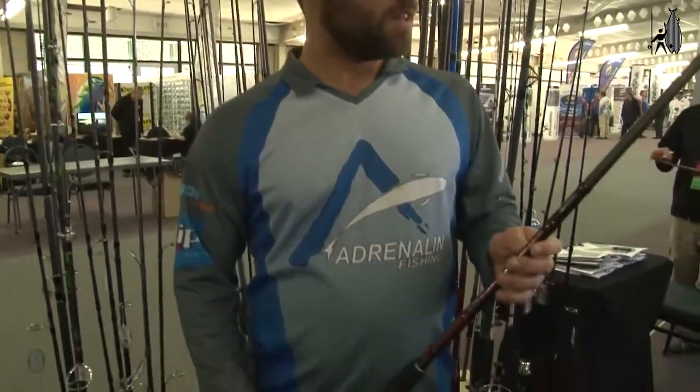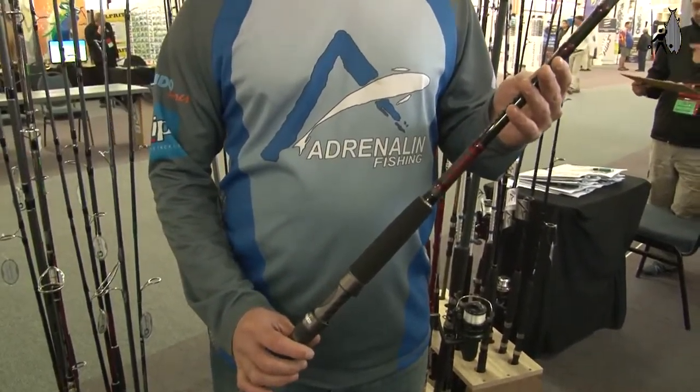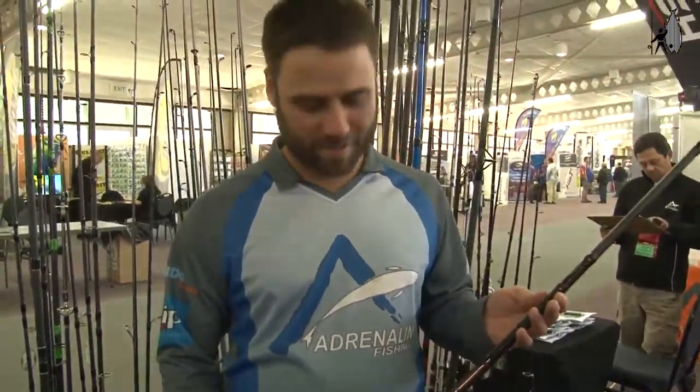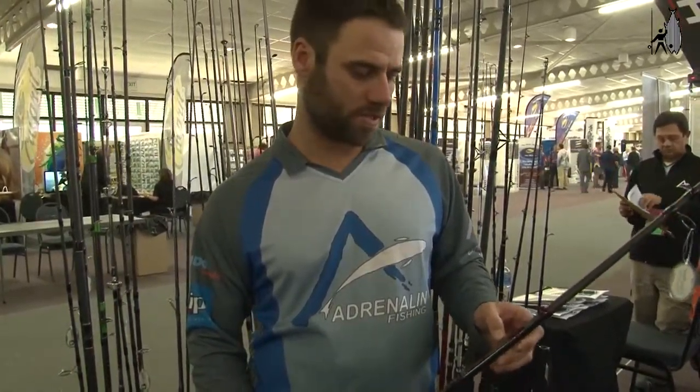I have a drop shot spinning rod here with a graphite blank. What makes this rod very special is, first of all, an incredibly good price — honestly, I don't know how they can do it at this price. It comes with an aluminum reel seat and top quality guides. The rod is the Modularis Giant Spin 350-150. The 300 is your length — 300cm, which is 10 feet — and your casting weight is a maximum of 150 grams, which is just about 5 ounces.